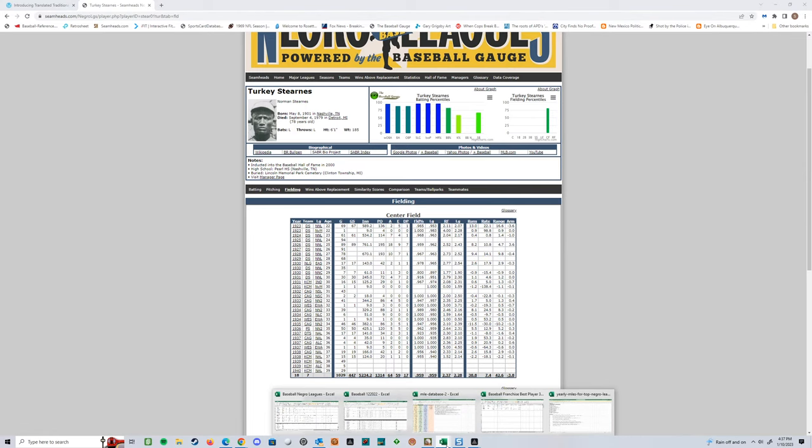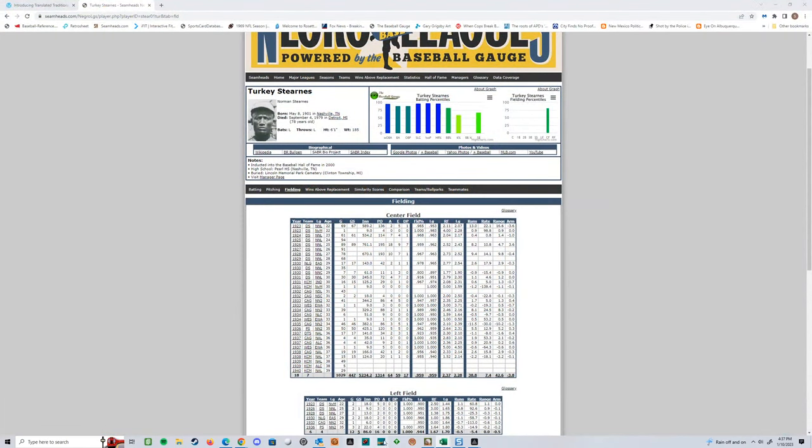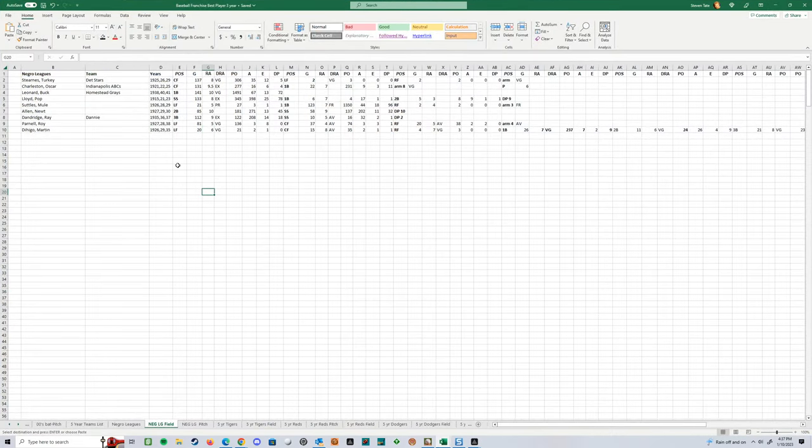If we go over to Turkey Stearns — there's the file I want to go to — you can see right now I've got him as an eight in center field. I haven't rated him for left or right yet. I got to figure those out because he's only going to play a couple of games in each. I'm not going to rate them unless they've played at least enough to get two games' worth averaged out. But you can see he was pretty much a center fielder for the three years I'm using. So it may not be interesting to everybody, but this is kind of a little peek behind the window into how the sausage is made, and I'm having a blast with it.